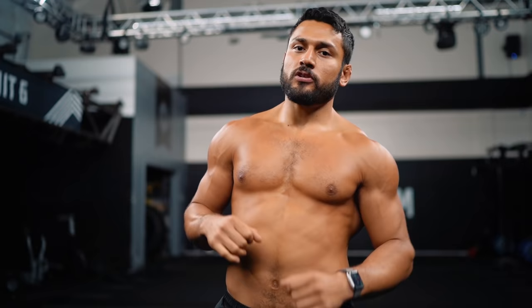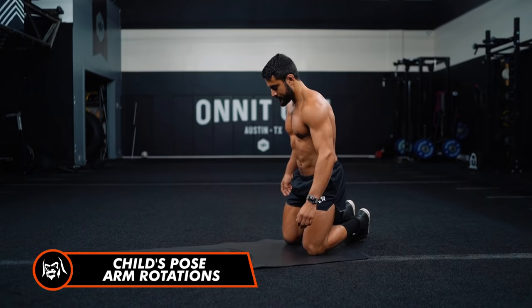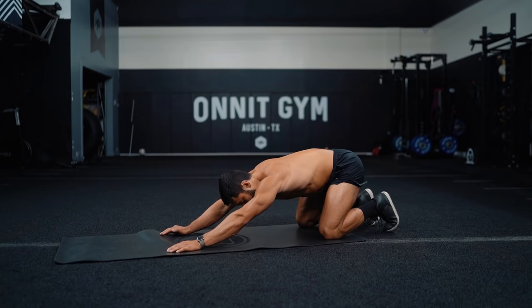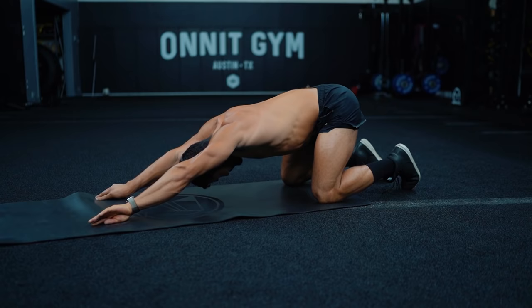All right guys, I hope you enjoyed that 20-minute barbell workout. Now let's bring it down. If you only have 20 minutes, knock out the workout — but try to squeeze in some decompression at the end of your day. If you have time, let's knock this out. We're gonna go on the ground: child's pose arm rotations. Reach your hands out in front, inhale, sit your butt back towards your heels, then rotate your hands out and in. Really try to mobilize through those shoulders with big deep breaths.